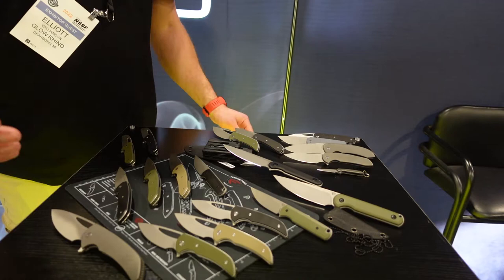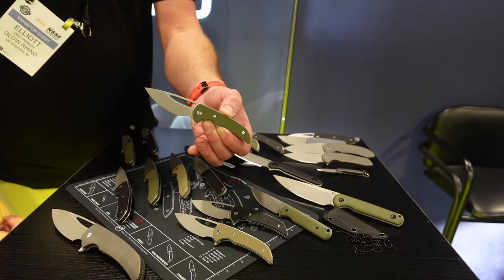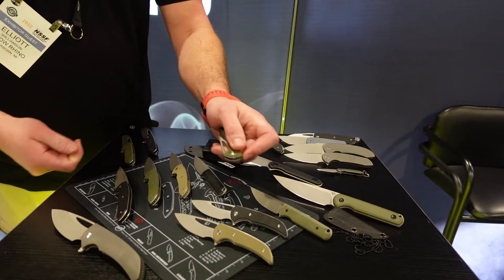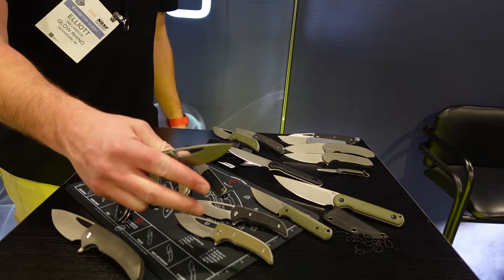We'll move on to its little brother. This is the Mini Archbishop. This is a liner lock. It comes in Nitro V, a German nitrogen stainless steel. We've sold a lot of these over the years. All of our knives run on bearings for easy one-hand deployment, and we do our best to keep some kind of way to open the knife with your finger — a spidey flick, thumb flick, simple easy stuff.